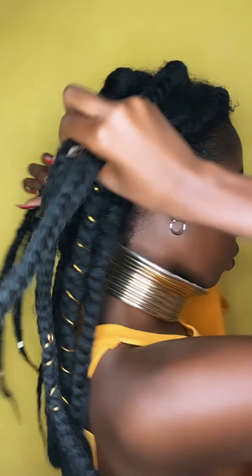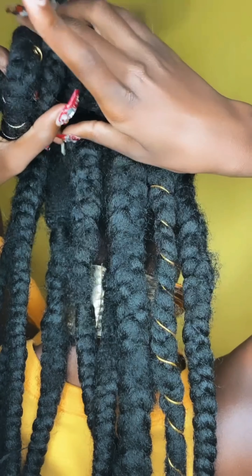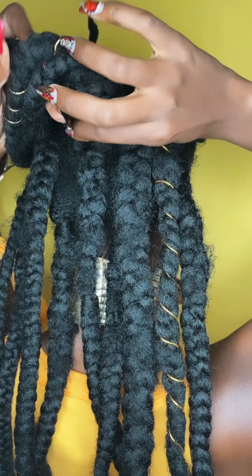That's a cute picture though! Definitely check out my previous video on Monday about the comparison between Marley hair and Kanekalon hair. Like I said, it depends on your level of shininess — one of my subscribers mentioned it depends on what level of shine you want, which I think is really important to consider.